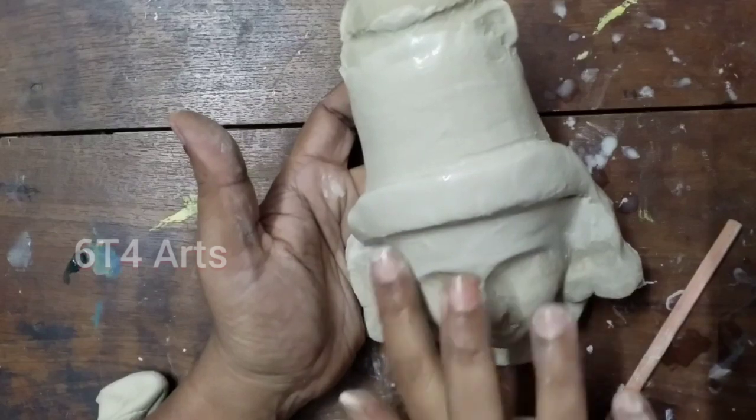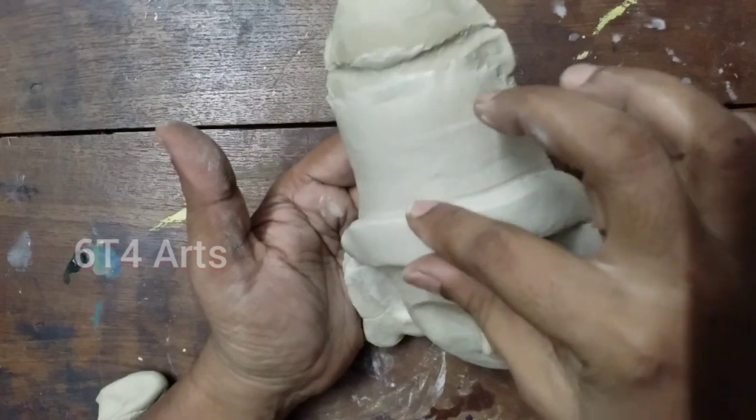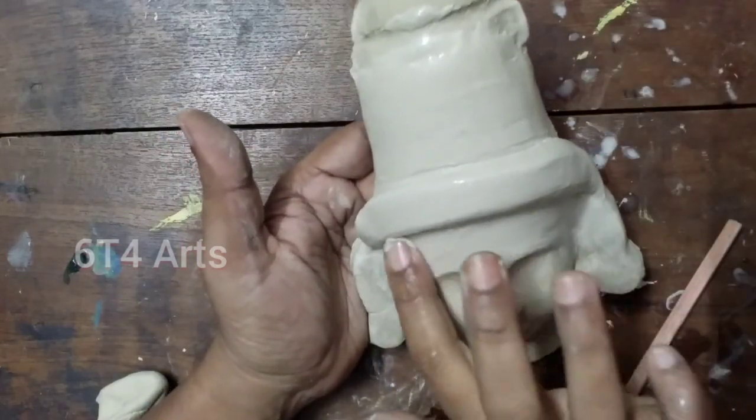We are going to use the colors here. As you can see, we are going to apply the colors.